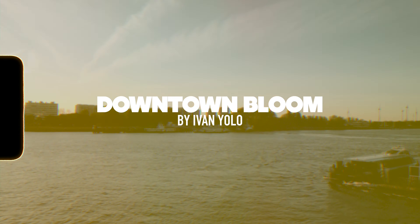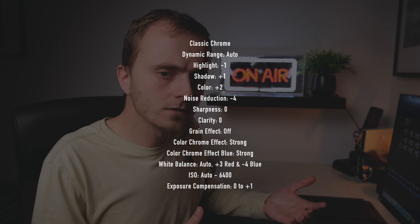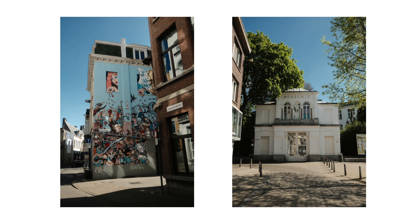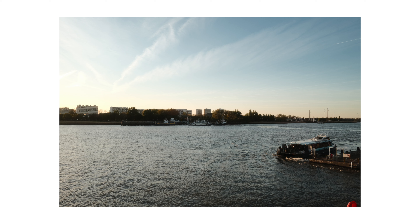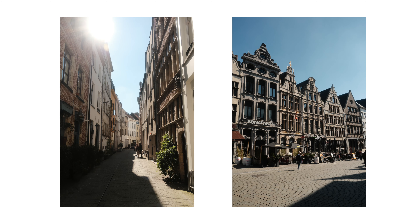Next up I've got a recipe called Downtown Bloom by a guy called Ivan Cheem who goes by the alias Ivan Yolo. His website is a goldmine of information for all things hi-fi as well as cameras. This recipe is quite stylised with a pretty heavy effect on the images — it has a brownish tint using Classic Chrome with muted colours, and he does recommend using a Promis filter, which links into the bloom part of the recipe's name.